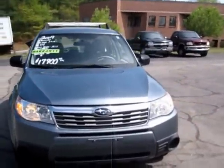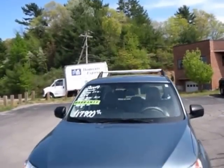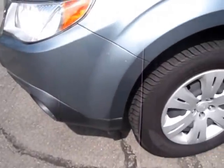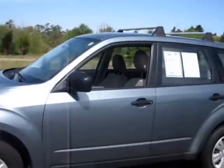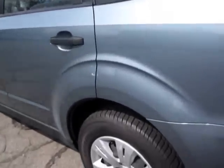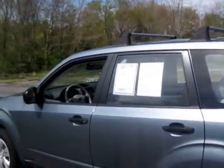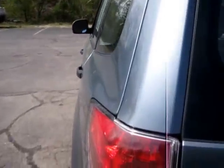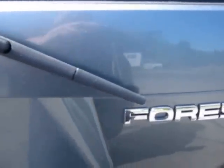Very nice Forester. I've already got a 2002 Subaru Forester on my channel — if you haven't already looked, be sure to go ahead and check it. It's got the Subaru logo on the wheel covers. This one has all-wheel drive.